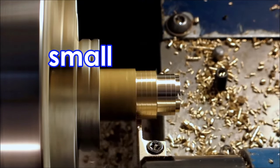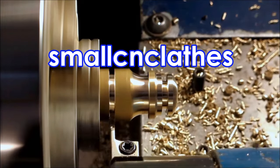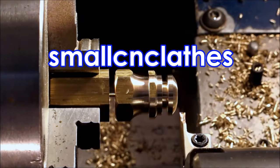G'day folks. In my last video I tried to answer a viewer's question: can you get ground parting inserts? Now as a result of that video,